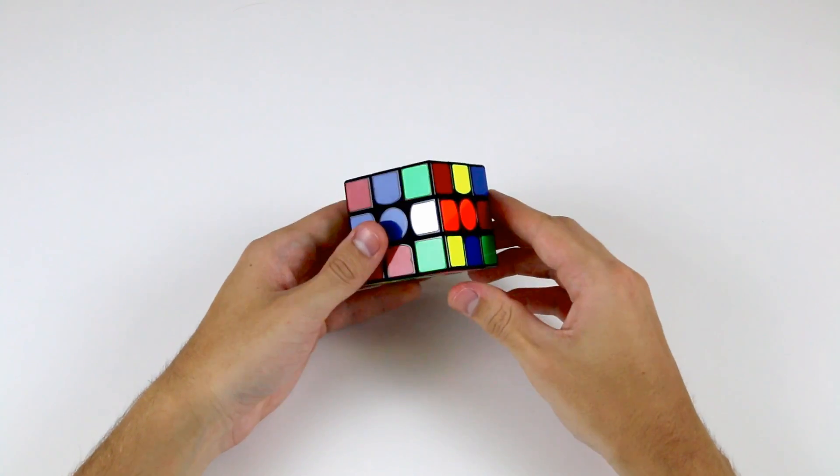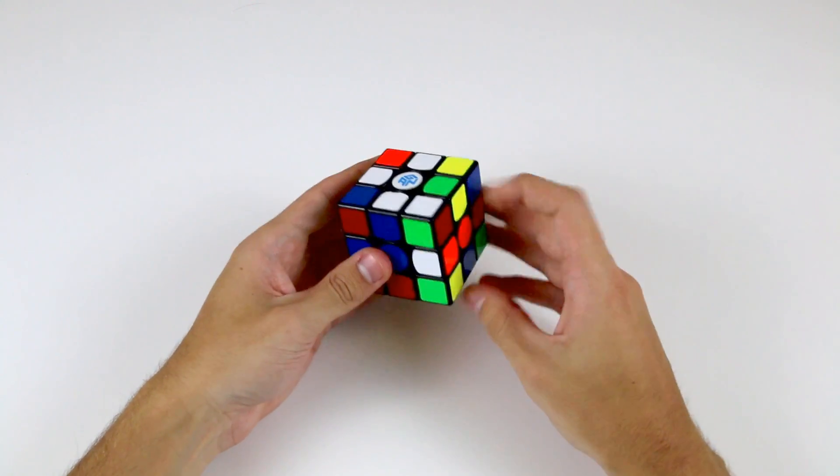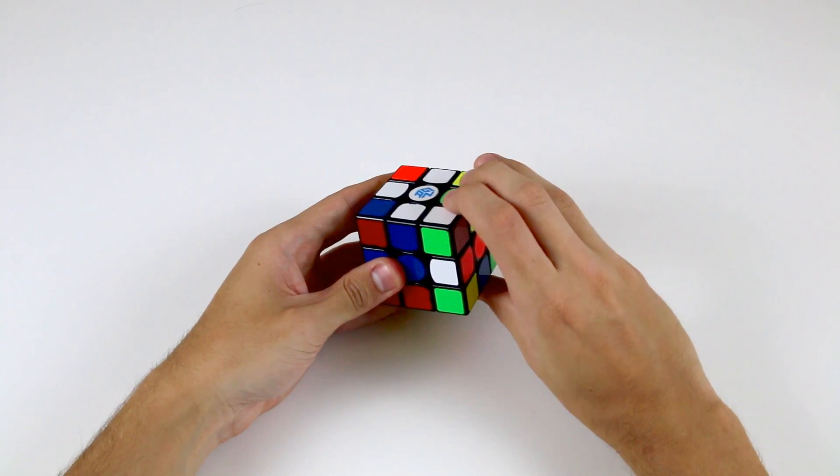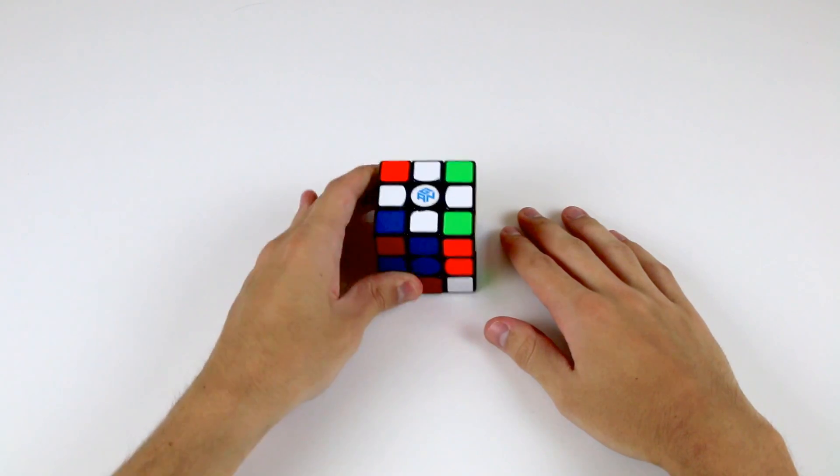This last cross edge is quite easy, it only requires one move. Again, it's in the middle layer, but the orange stickers are already aligned, so all we need to do is move it up into the top layer, like so.